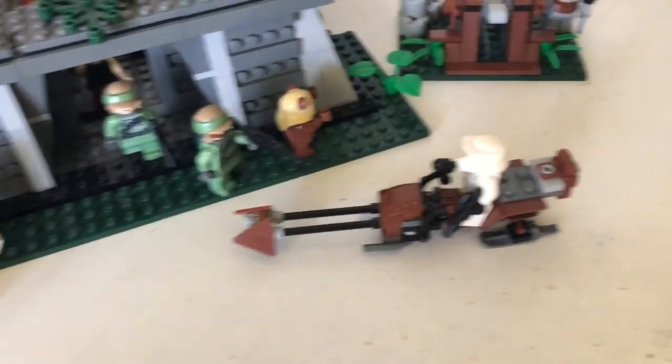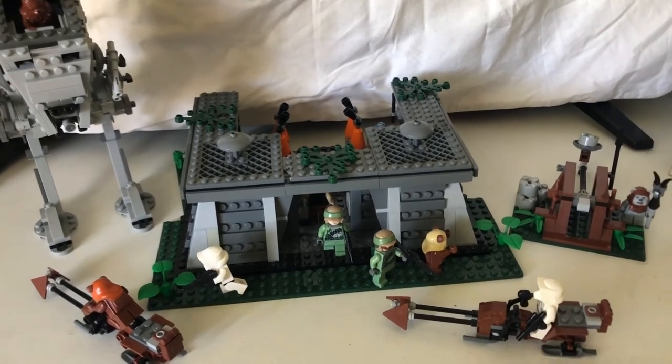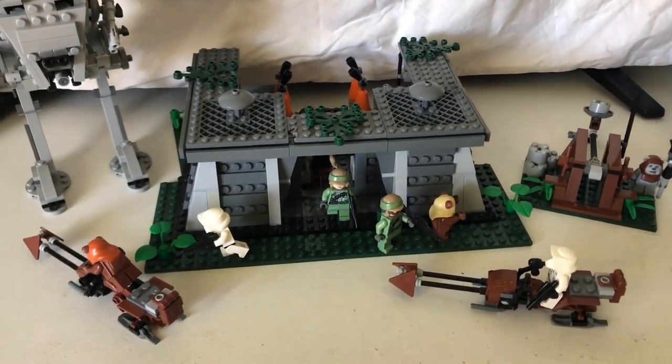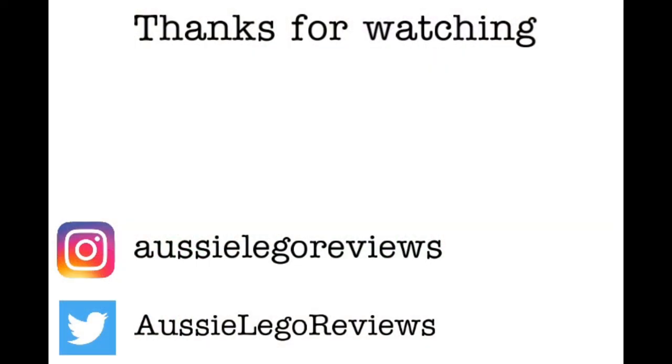If we look inside, we can look at all the minifigures doing their part. Chewbacca on the Scout Speeder. Sorry I couldn't make the video on Wednesday, but I hope I made it up to you by making this video. If you enjoyed, please leave a like, and I'll see you in the next review.